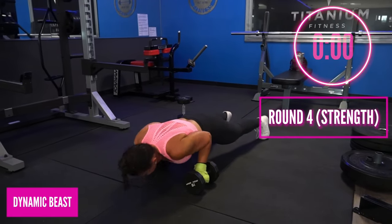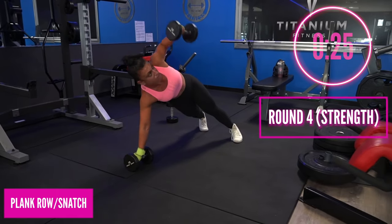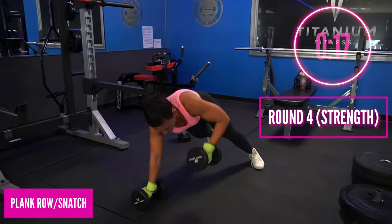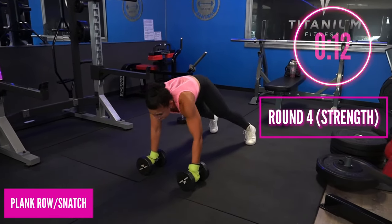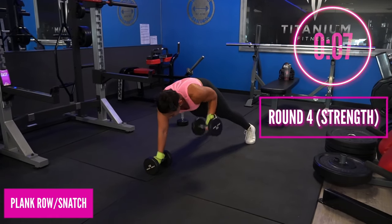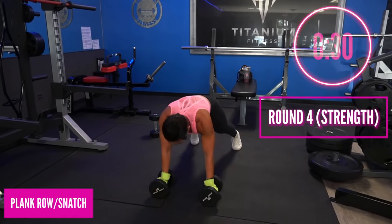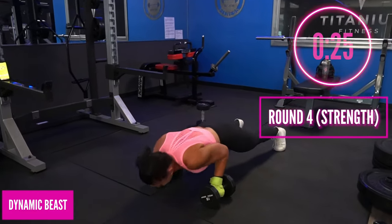Keep it strong, keep it tight. We are going for a second round — left side: plank row into the snatch, rotate that hand. Turn those elbows in, squeeze the scapula, squeeze those shoulder blades in, rotate that body and slide the dumbbell up. 15 more seconds — you're doing excellent. Keep breathing, keep moving — three more seconds, two more seconds — dynamic beast here we go!